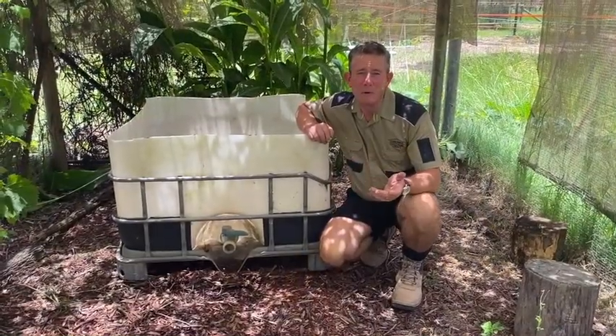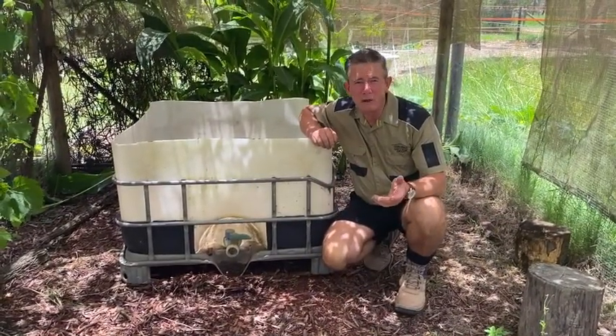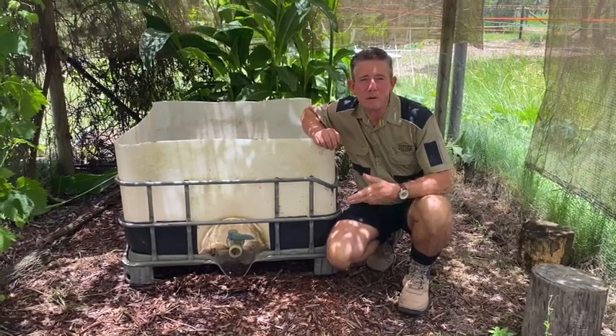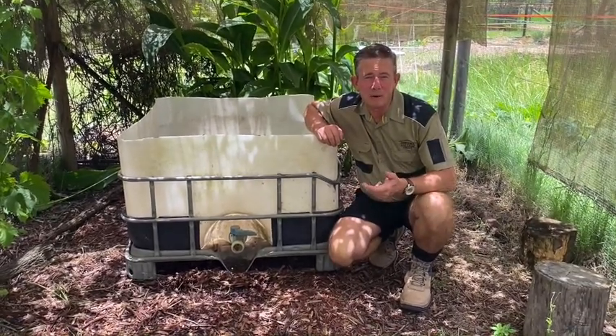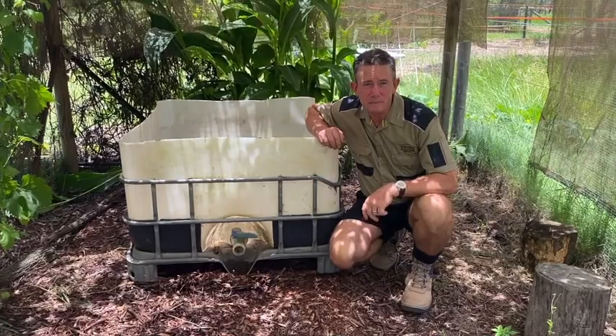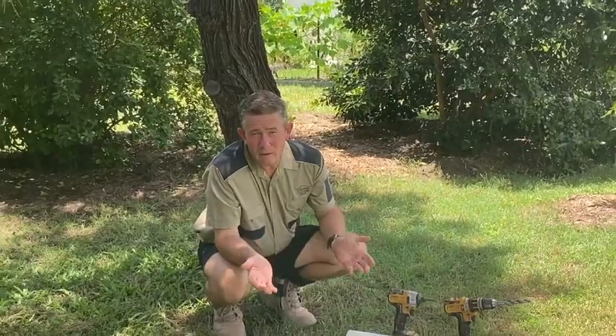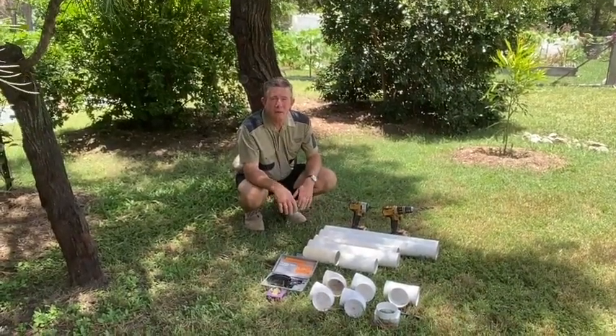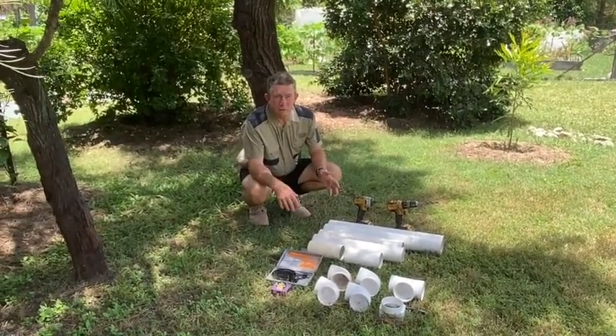Now we'll go ahead and start piecing together some 90mm PVC pipe to go into the base to act as the wicking bed part of the wicking bed. Here at Karumbia Cottage we try to reuse and recycle, so we're going to be making our wicking bed from recycled materials — in this case, leftover and recycled 90mm PVC to make the base.